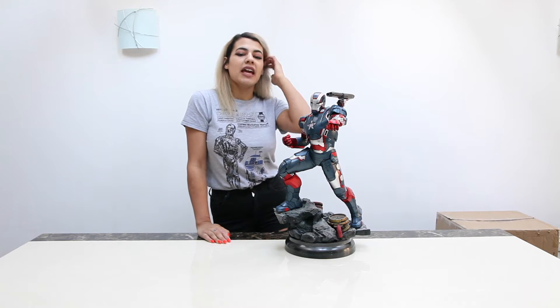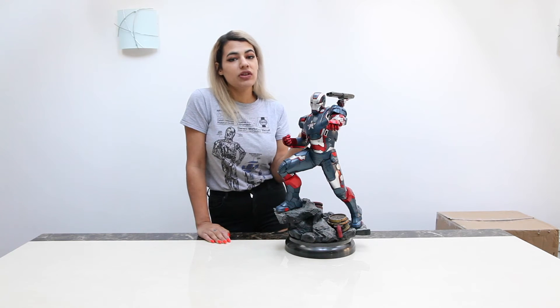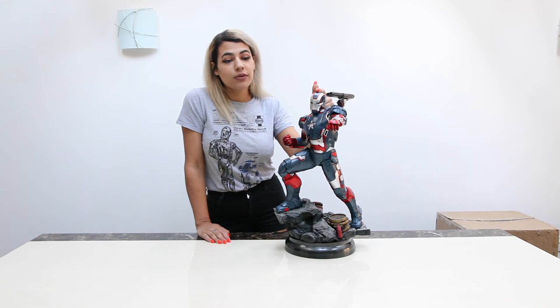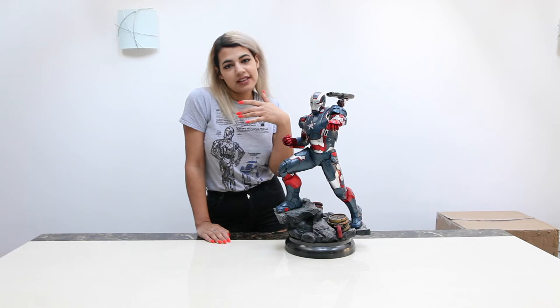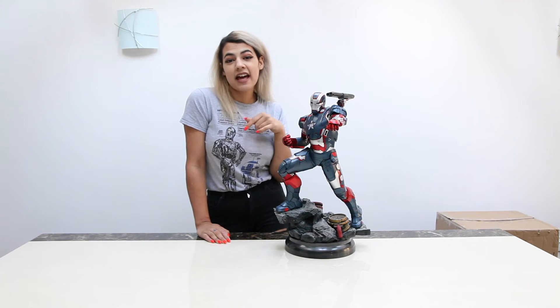Anyways, I'm going to show you the box that it came in and all of that. I'm also going to show you his other head option because you don't have to have this helmet head — you can have it where it's open-faced. You can see his face. And I think the face head is actually really good.